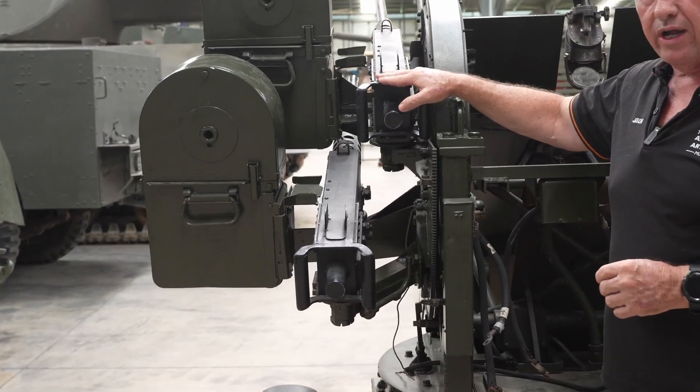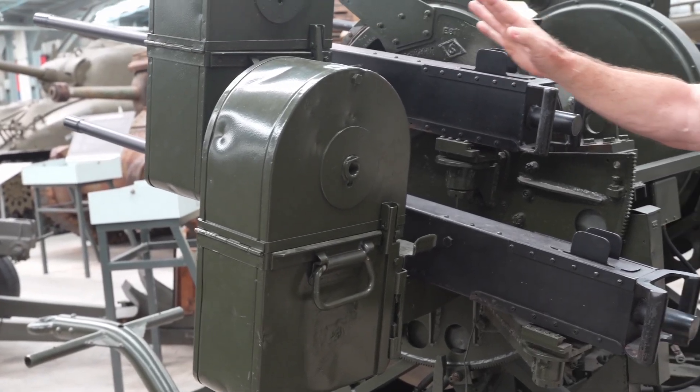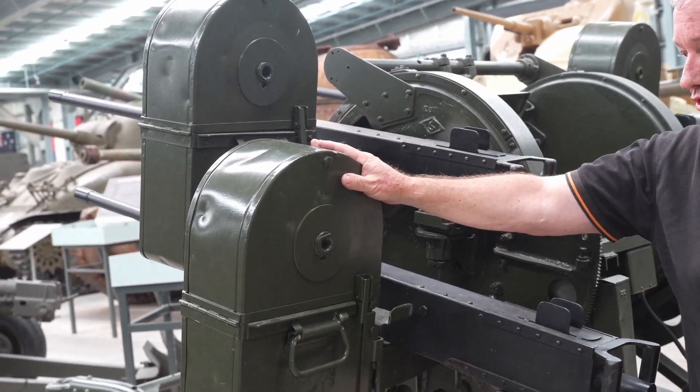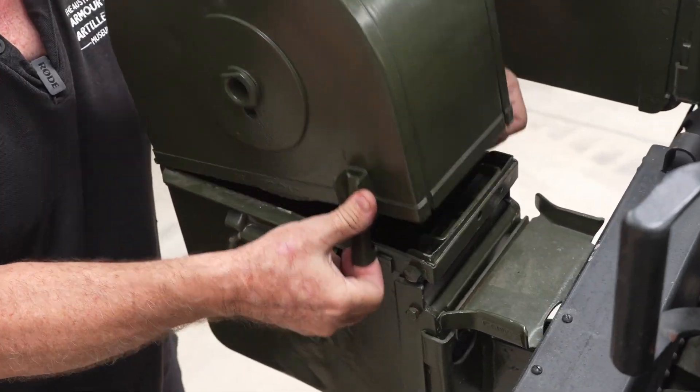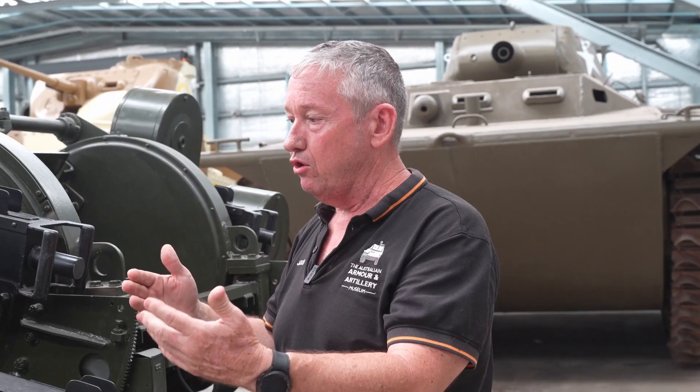This gives us a combined rate of fire anywhere from 1,800 to 2,400 rounds per minute. To feed these machine guns, we have what's commonly referred to as the Tombstone magazine. Each holds 200 rounds, so essentially we have 800 rounds for the whole platform.